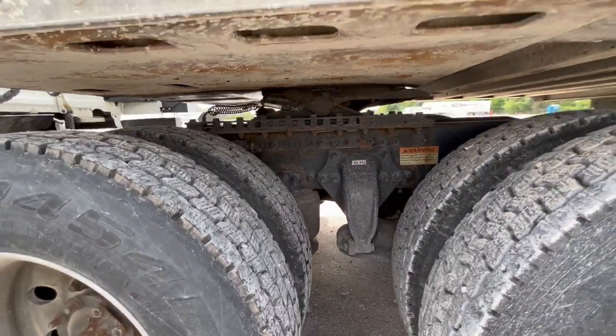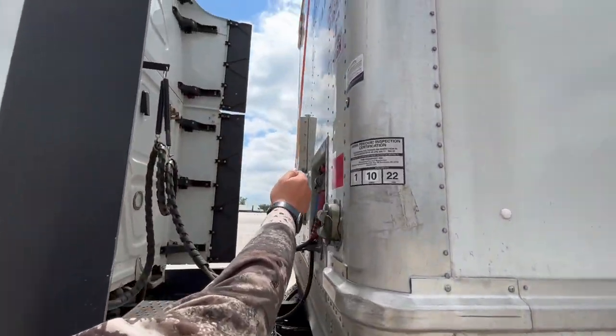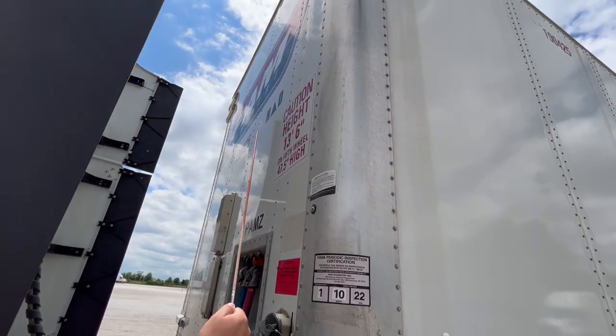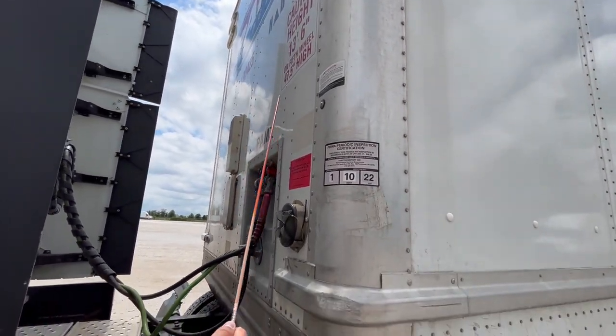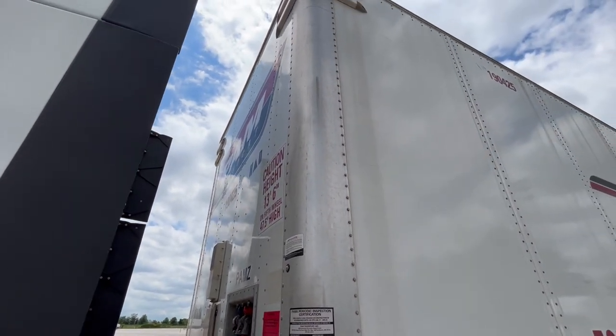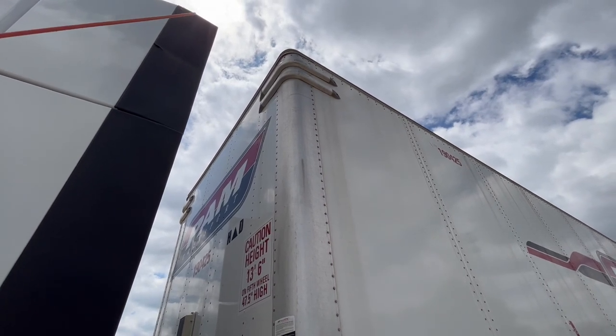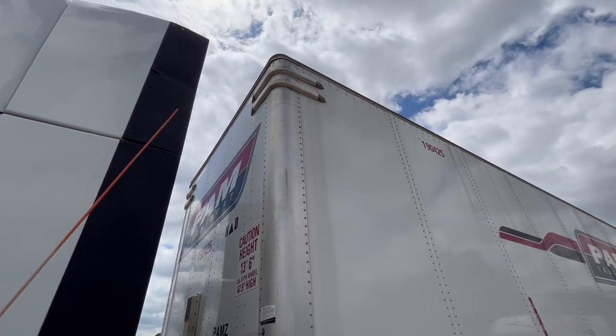Before we move all the way back, I'm going to go ahead and hit the front of the trailer so I don't forget. The bulkhead is the front of the trailer — it's properly mount secured, not missing any rivets or panels. On the very top, we have a clearance light at the top corner of the trailer. The clearance light is properly mount secured, not cracked, damaged, or broken. It's working and it's amber in color.